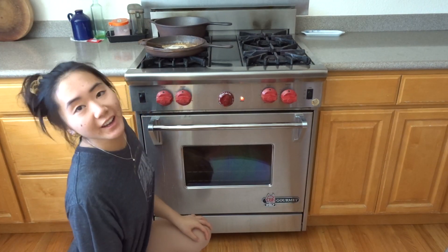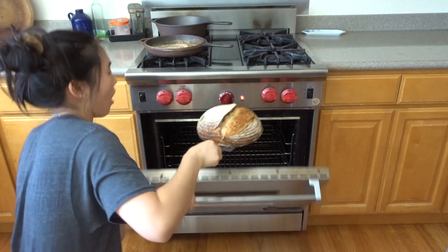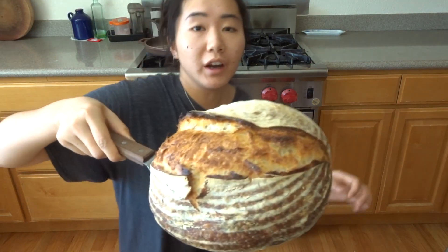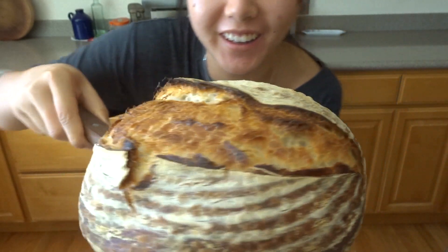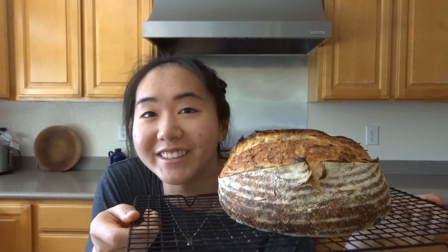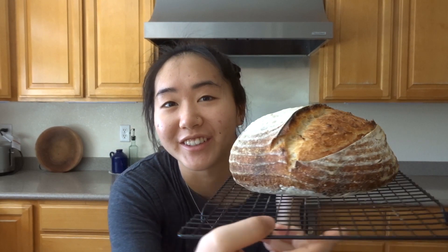The bread is ready — just take it out. Oh my god, this is so pretty! Congratulations, we have our first bread. You have to let it cool for at least an hour, but preferably until it's completely cool inside. If you cut into it now it's way too hot — it won't finish cooking and the gluten structures will deflate and you'll have flat bread, and nobody wants that.